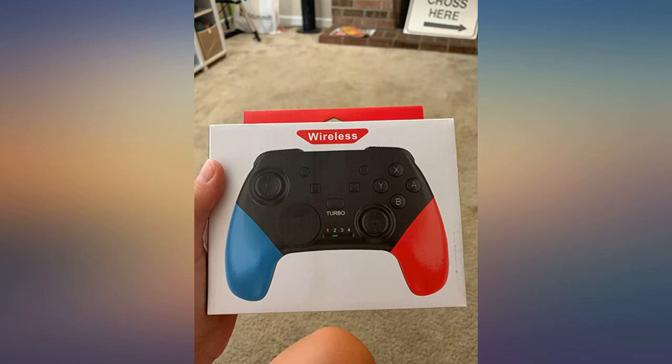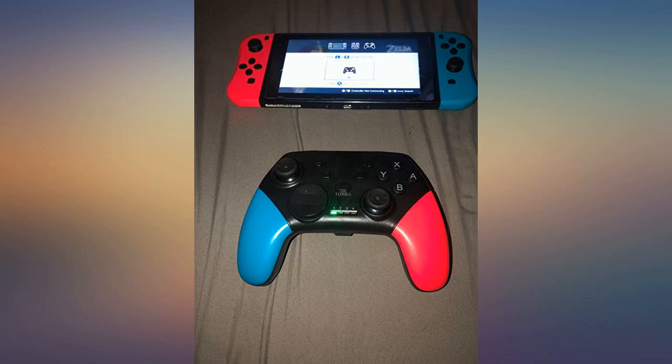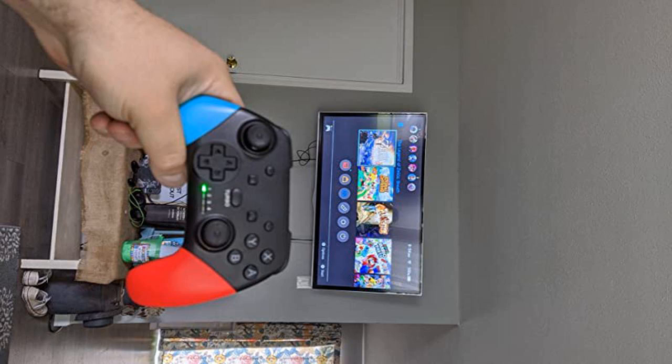10 out of 10, would recommend — get this for your Switch. I enjoy having more additional players on the same Switch. It comes in handy and it is amazing.